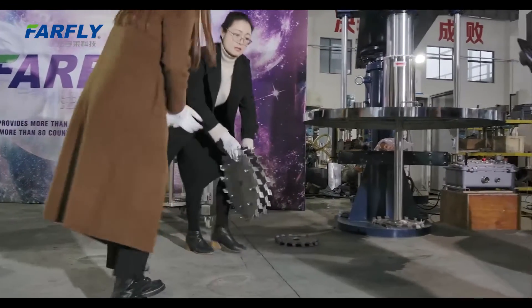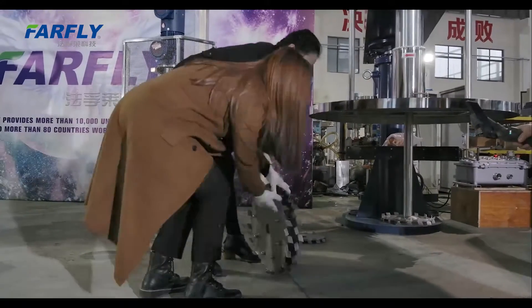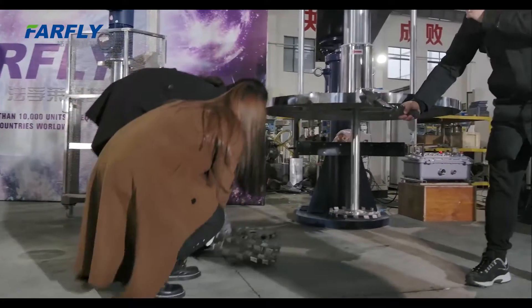We can show you this dispersing blade — this one is in big size. We also have different types of dispersing blades available.